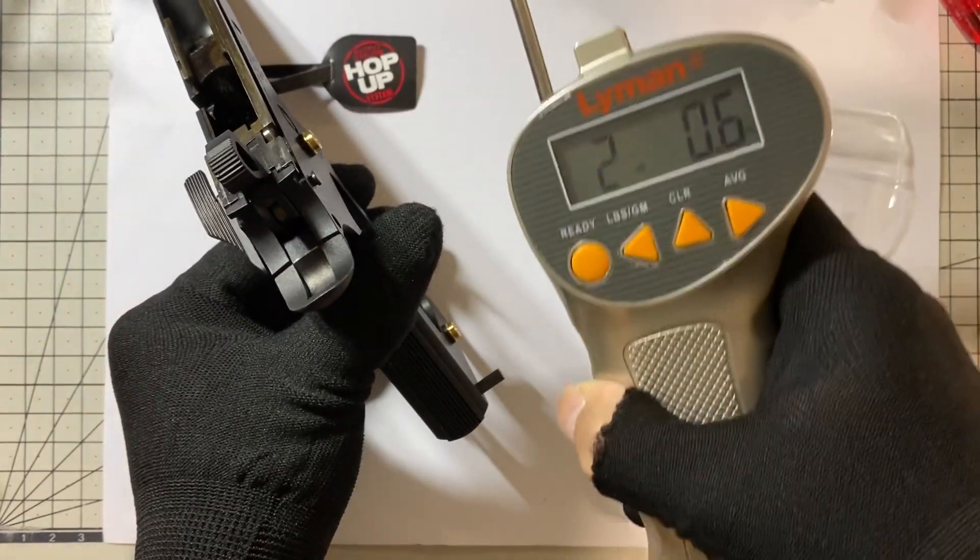If you want to have a stronger or heavier trigger pull or heavier sear, just push forward. Then you can have a stronger or heavier trigger pull. If you want to have a lighter one, just adjust it backwards. If your grip safety is disabled, you can just remove this, cut it out, or even push forward so you can have a lighter trigger pull.